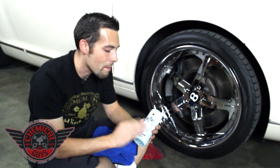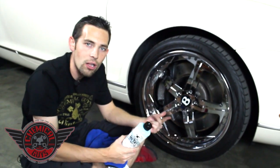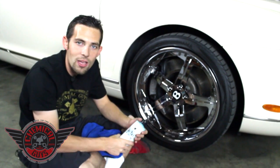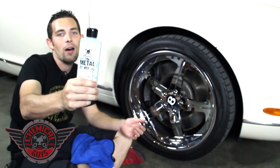If you have any more questions about our Metal Wax — the advanced formula for cleaning and protecting all types of metal including chrome, stainless steel, aluminum, anodized, or billet — you can check it out on our YouTube, subscribe to our Facebook, or find the Metal Wax on ChemicalGuys.com.